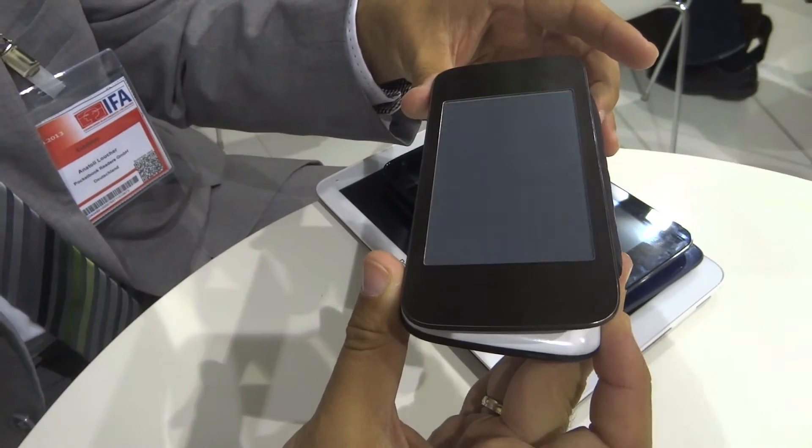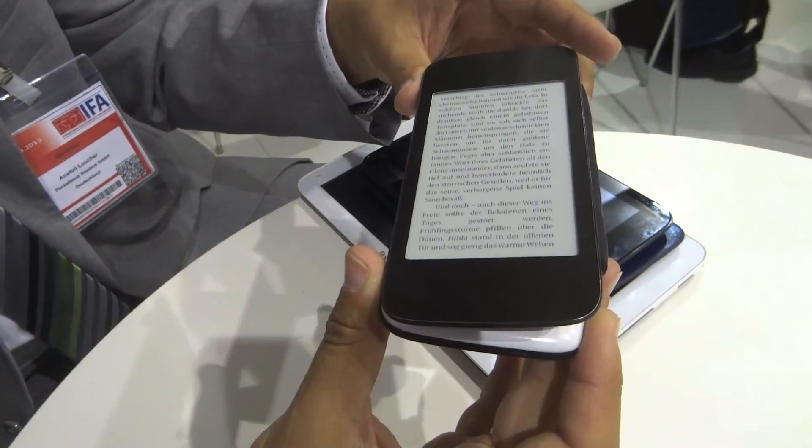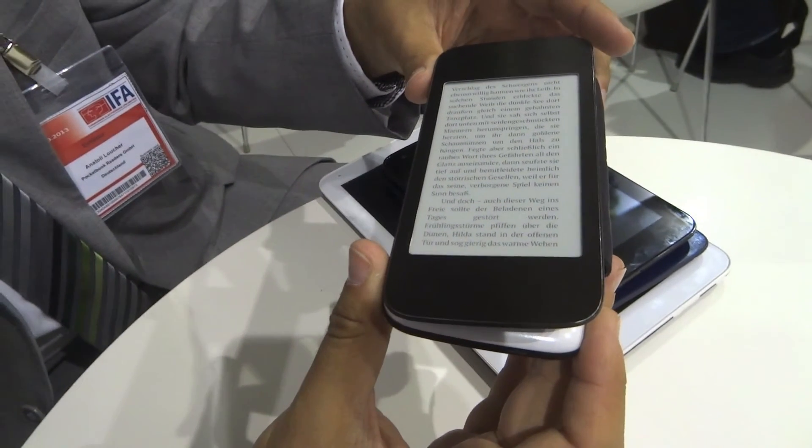It's a 4.3-inch ink display. It will be released at the end of October, beginning of November.